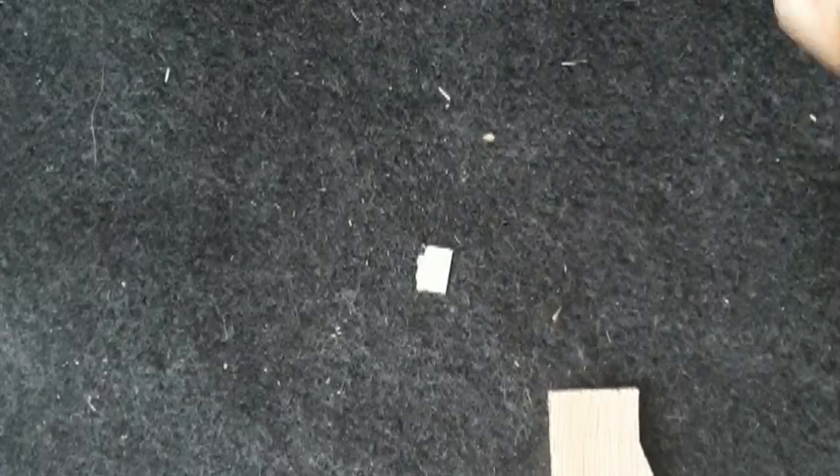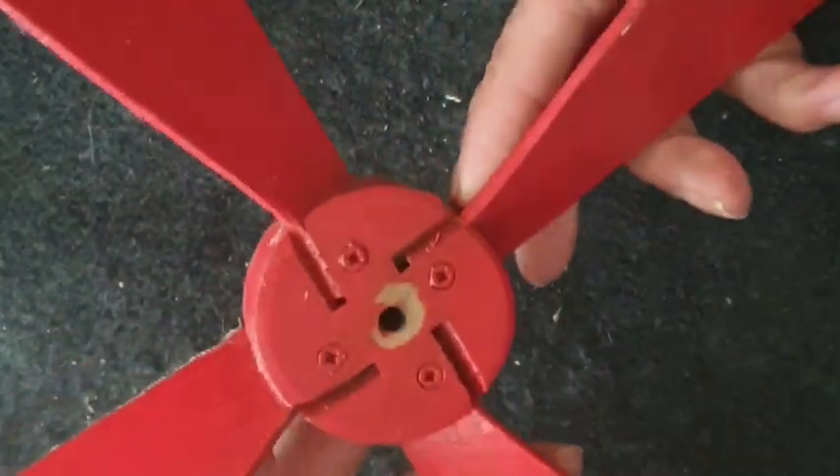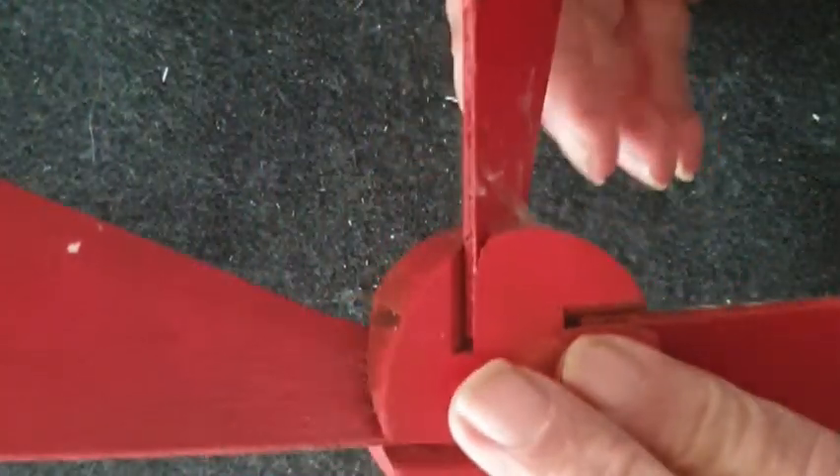Quite easy to make. Have a look at my in-depth video on propeller making — I think it lasts about 20 minutes but I do show you exactly how I did it. And then you just finish up with a propeller like this, which works very well. Thank you.